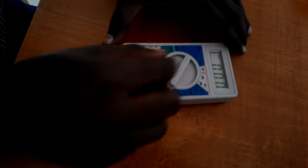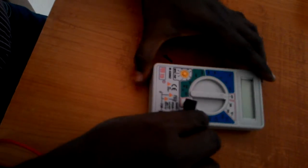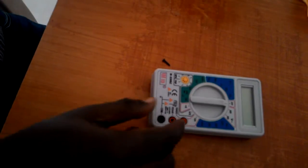First step is you just turn it off — it should be in the off condition — and remove all the probes. The probes should not be connected. It will sometimes show a battery symbol on the display, which means low battery, depending on the model.